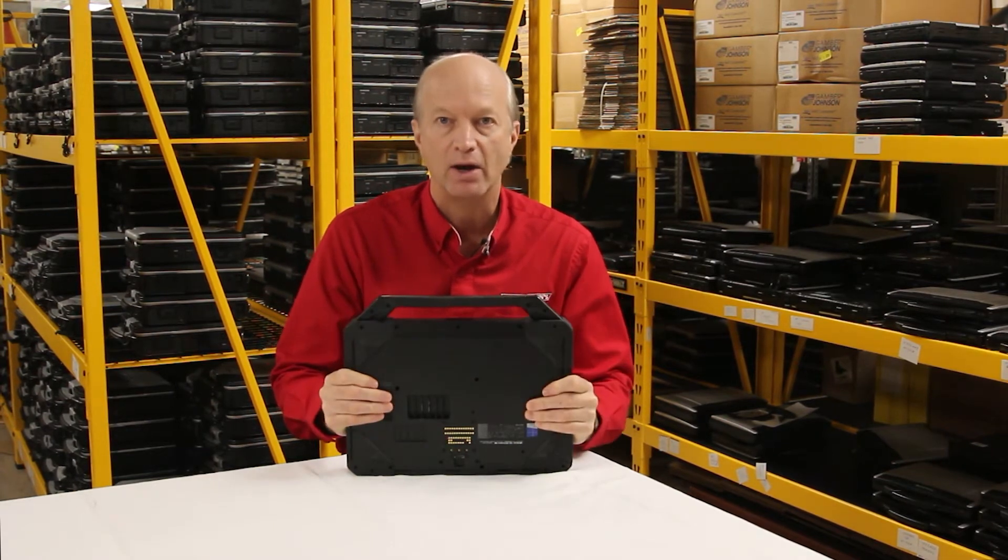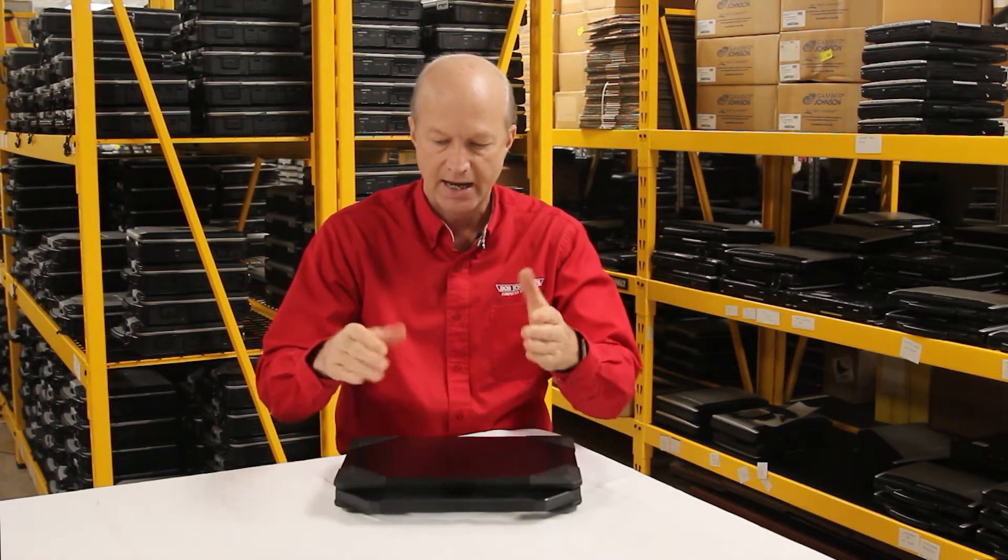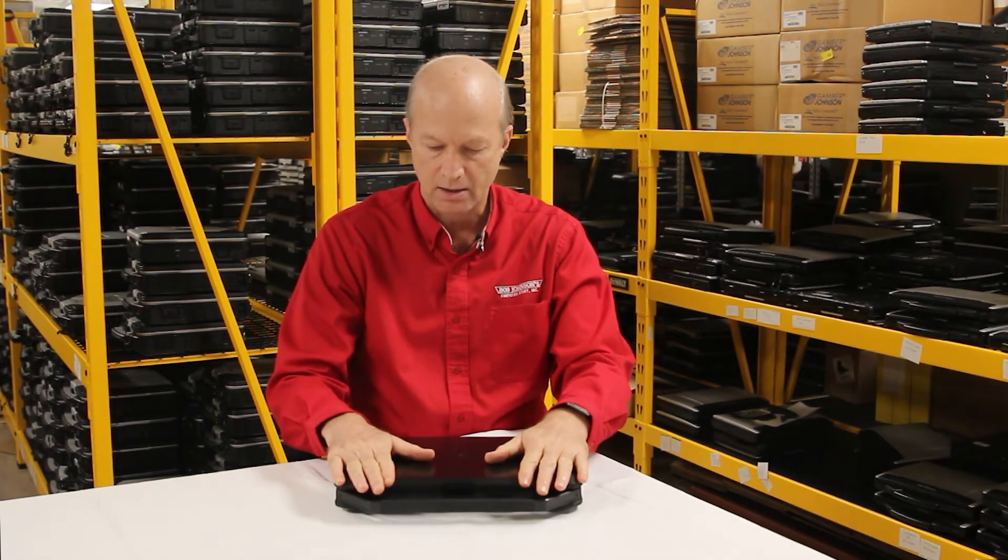It is semi-rugged. This baby weighs in at 8.6 pounds. It has what they call 'business rugged' on their website. So that's number 10.